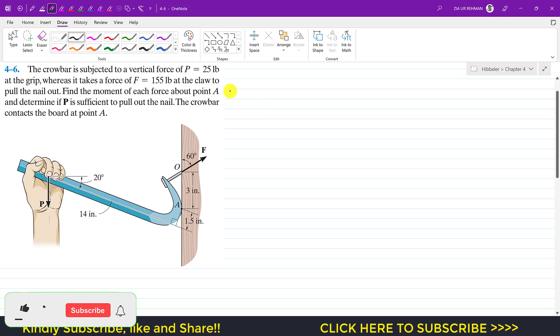Welcome to Engineer's Academy. We are going to solve this problem: a crowbar is subjected to a vertical force of 25 pounds at the grip, so P is 25 pounds acting vertically downward. It takes a force of 155 pounds to pull out the nail. We need to find the moment of each force about point A and determine if P is sufficient to pull out the nail. The crowbar contacts the board at point A.